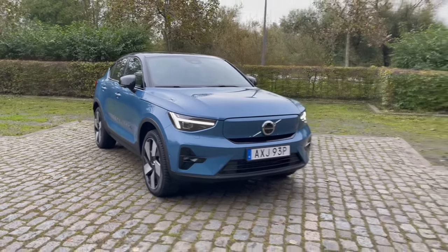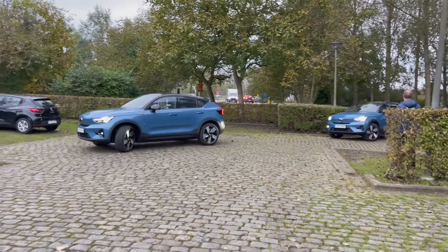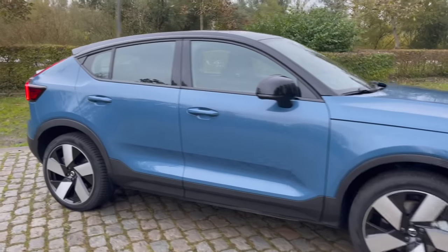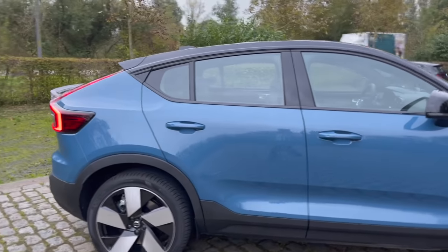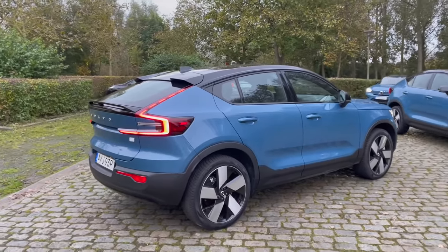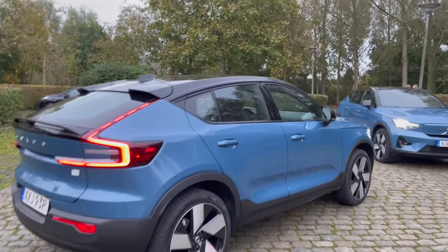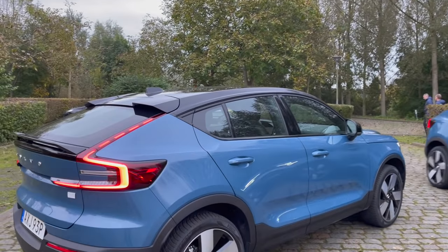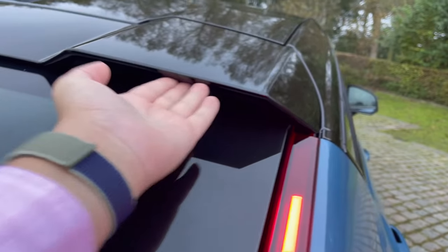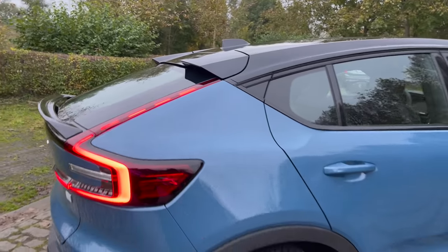The car looks amazing in this Fjord Blue color. You can see other cars rolling in looking very nice. It's essentially built on the CMA platform, the same as the XC40 Recharge and Polestar 2. This is more of a styling exercise compared to the XC40, with a sloping roofline at the rear. The fins aren't functional aerodynamically but house the hinges for the rear trunk lid.